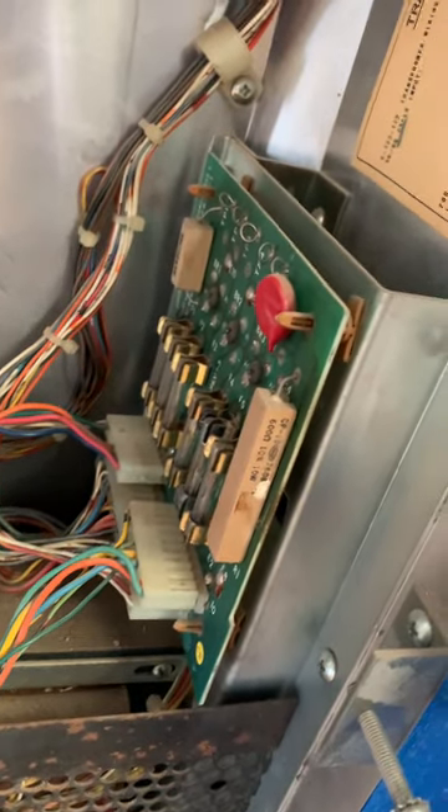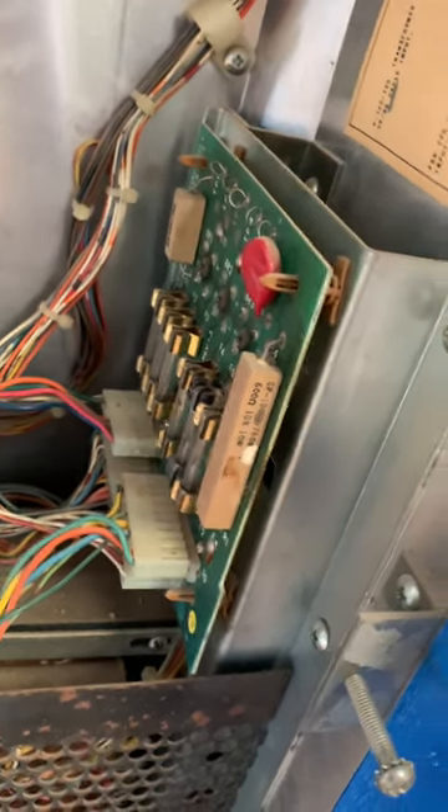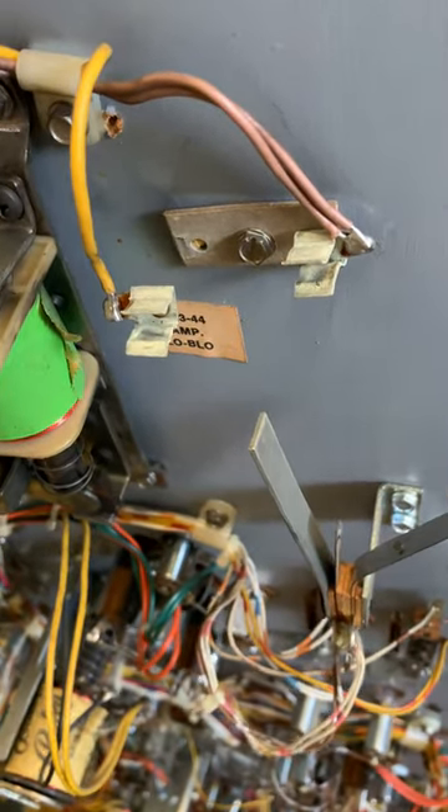All of our fuses seem to be fine, so the first step is to figure out why these solenoids aren't firing. The first thing I notice when I bring up the playfield is this fuse holder is broken and doesn't have a fuse in it, so let's start by replacing that.